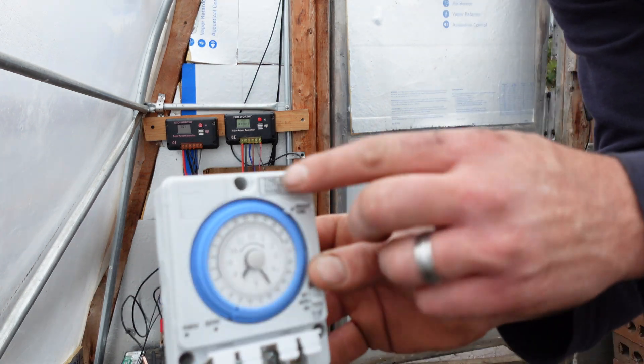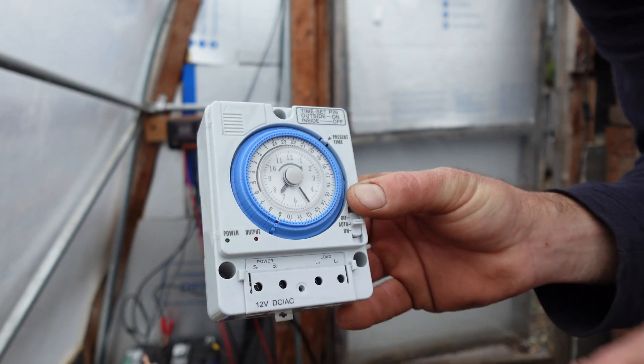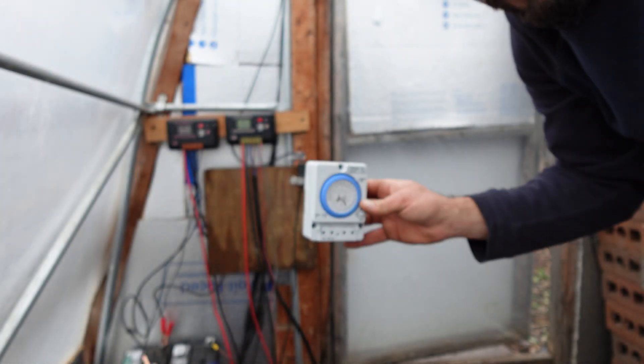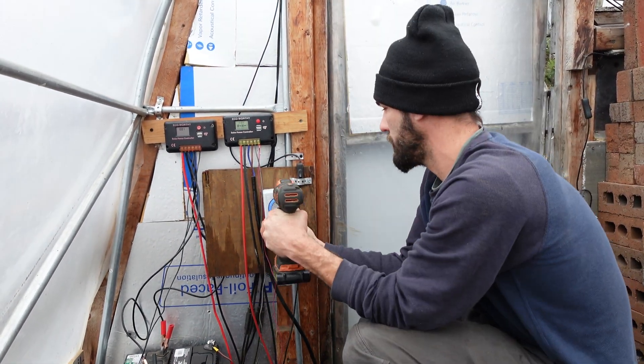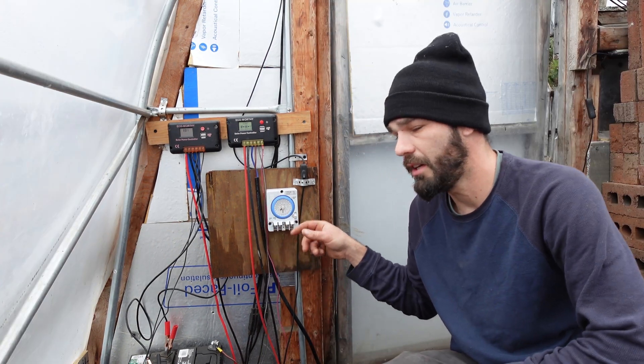I'm going to mount this on the wall back here first, very simply. We've got one, two, and three mounting holes — all going all the way through, easy mounting. So I'm going to set this up and get a nice solid mount so it's not going anywhere and we don't have to worry about anything coming loose and falling off the wall.